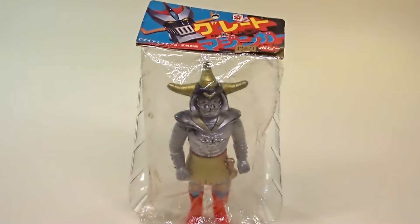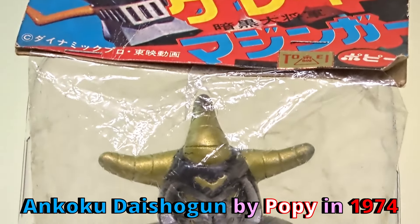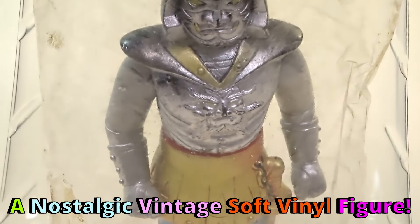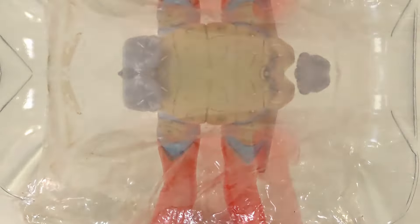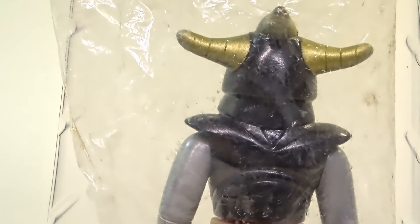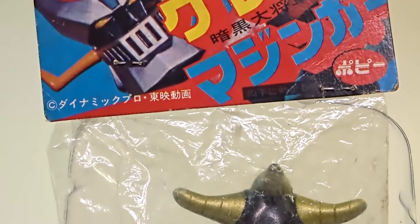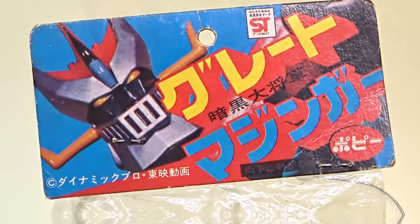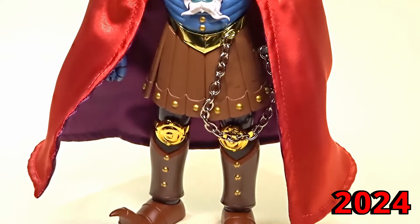This is 1974 — a nostalgic vintage soft vinyl figure. And this is 2024. Came a long way.